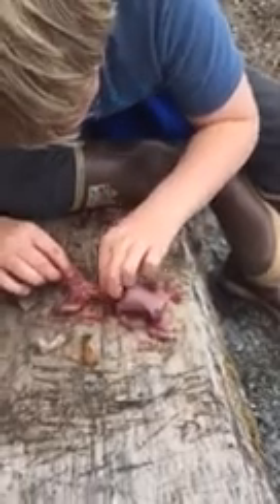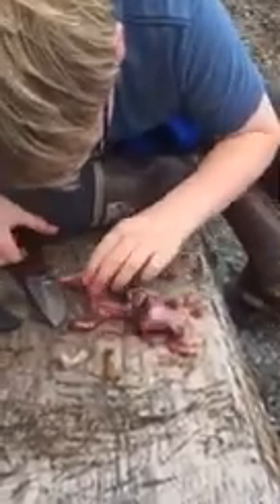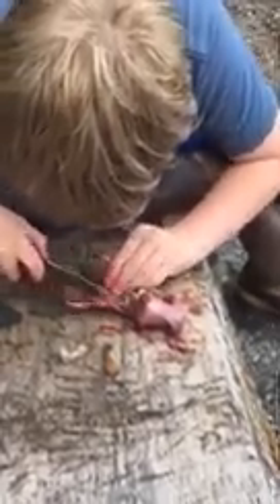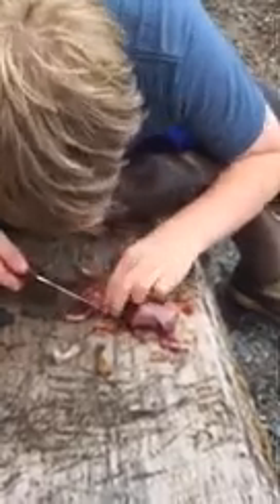Then you got this guy. Just cut it. Don't worry about hair or anything — that's going to happen. Just cut the butthole. It's like a deer — like a mini deer. Tastes a little different though.